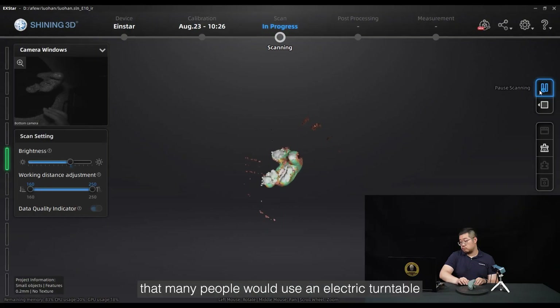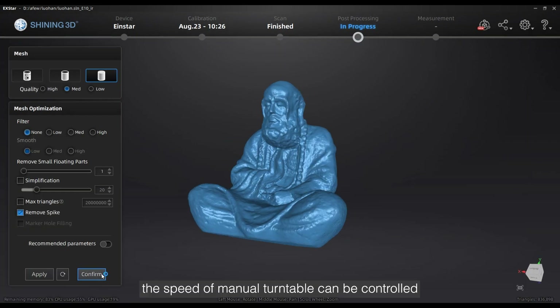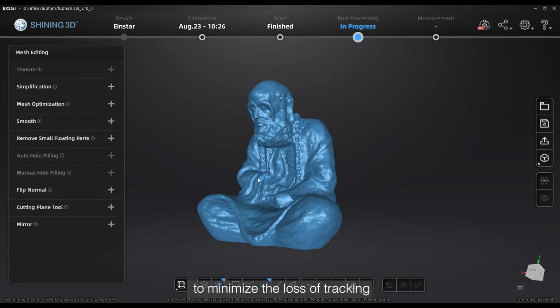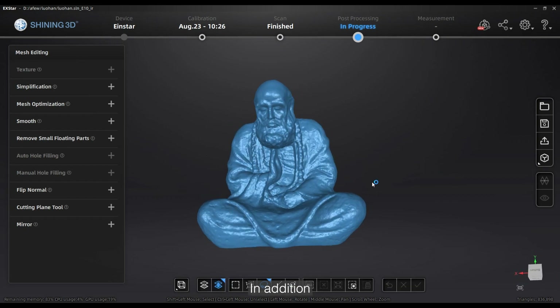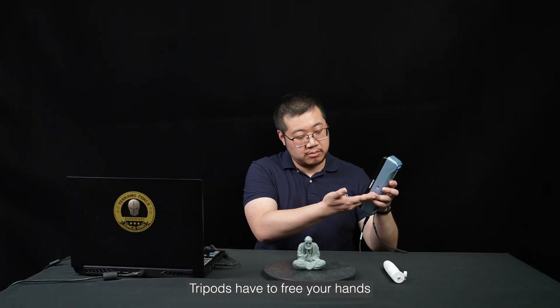We understand that many people would use an electric turntable, but we prefer that you use a manual one. First of all, the speed of a manual turntable can be controlled to minimize the loss of tracking. In addition, a manual turntable is more affordable.